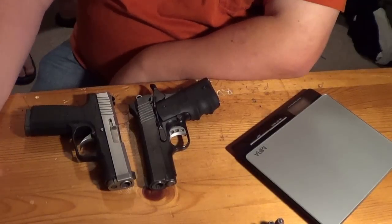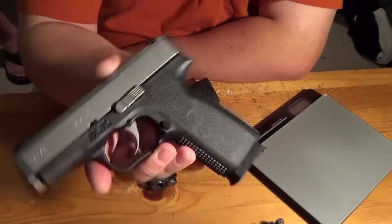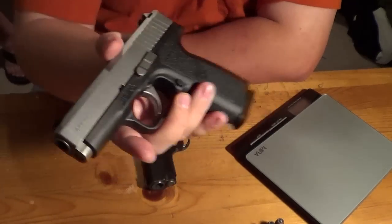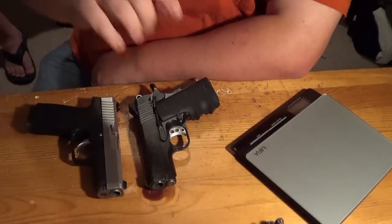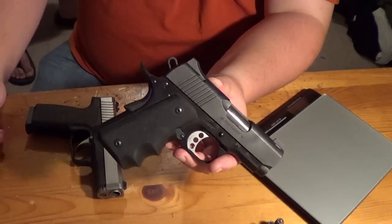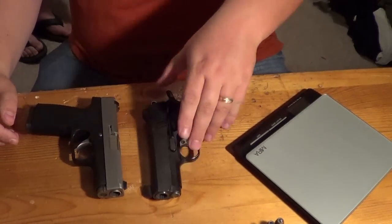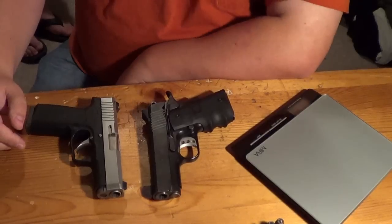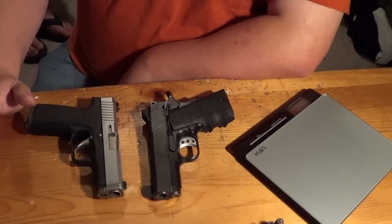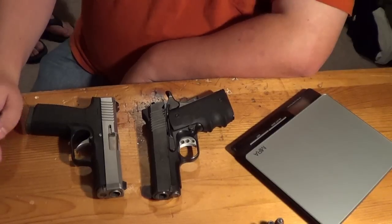Hey guys, Chad here from CNR Reviews. We're going to be doing another gun comparison today. We have a new .45 for us — it's the Kahr CW45 versus the Kimber Ultra Carry II 1911. These are both .45 ACPs, both tried and true guns for us. We're going to be going over size and features, weighing the guns, talking about price, and then some final thoughts on both guns at the end of the video.